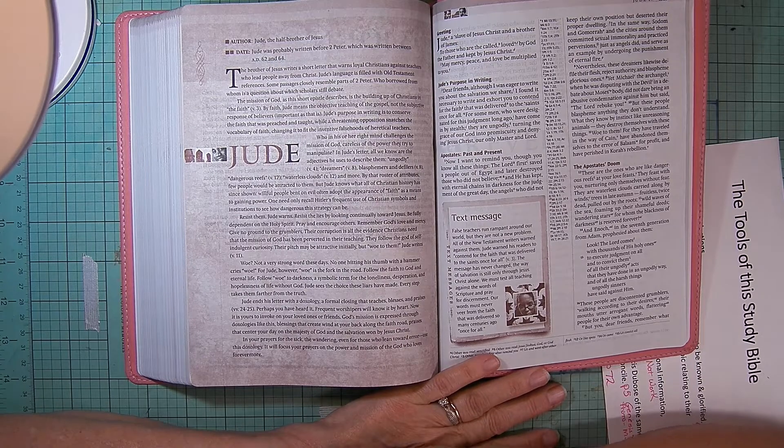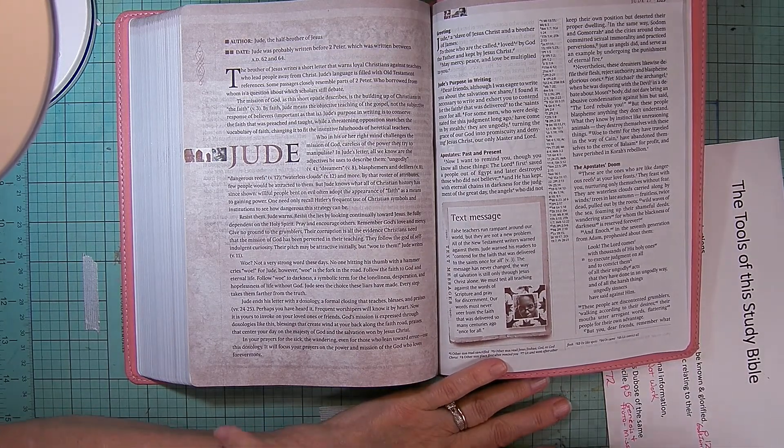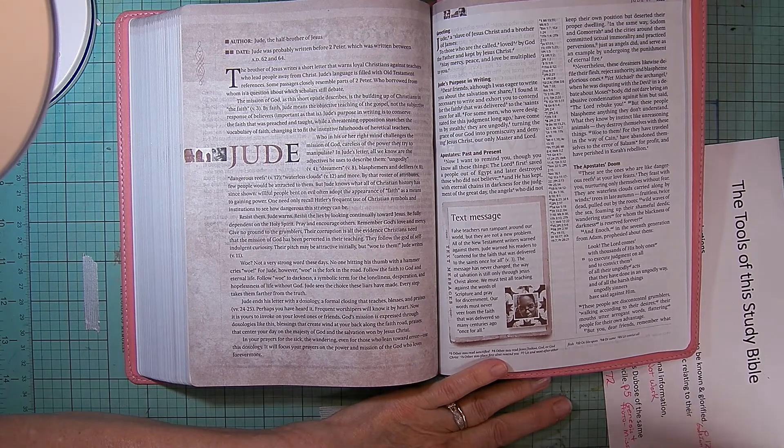In Jude's letter we know the adjectives he used to describe them: ungodly, dreamers, blasphemers, defilers — verse 8 — dangerous reefs — verse 12 — waterless clouds — verse 12 — and more. By that roster of attributes, few people would be attracted to them. But Jude knows that all of Christian history has since shown: willful people bent on evil will often adopt the appearance of faith as a means of gaining power. Still true today.